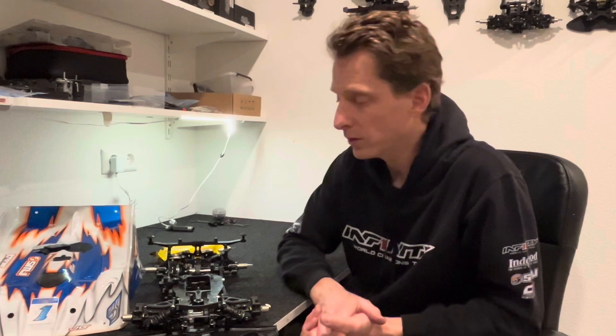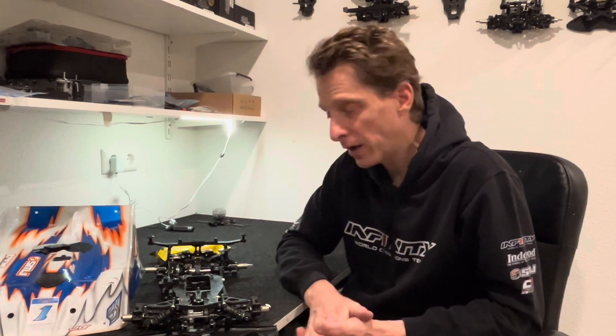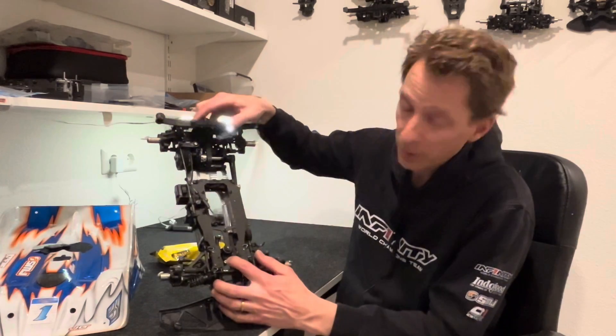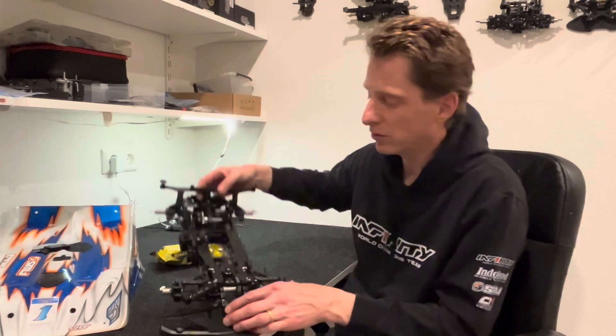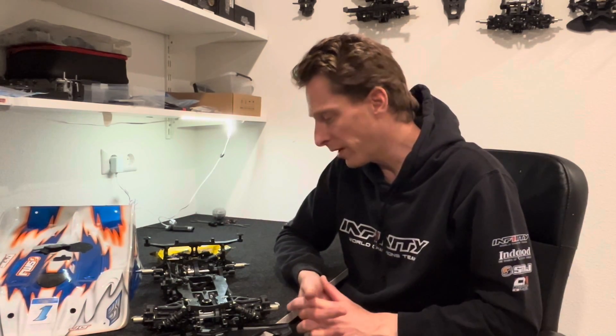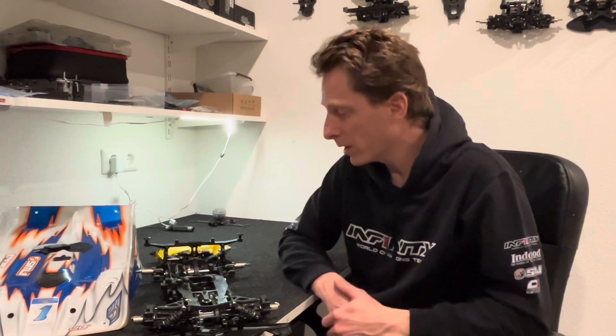My setup is also online — you can find it on my page. The setup is very similar to Japan with a few slight changes, including the Ackermann. In Japan I ran the Ackermann all the way to the front, but now it's in the middle position to smooth out the steering. Other than that, it's a very good basic setup for this car. Whether you go to Japan or to America with a little different traction and different tires, it still gives a very nice balance.